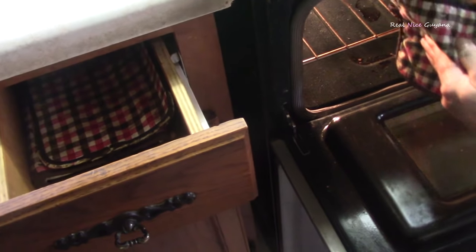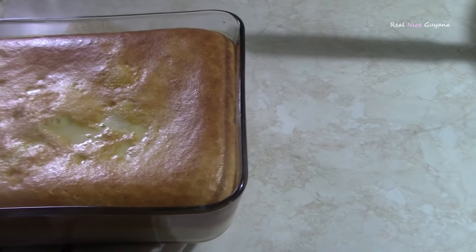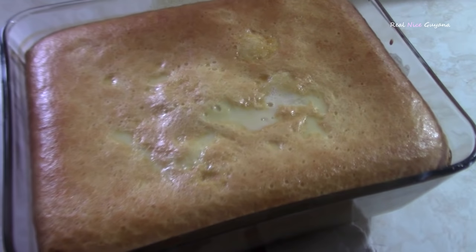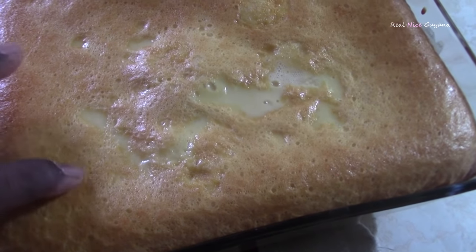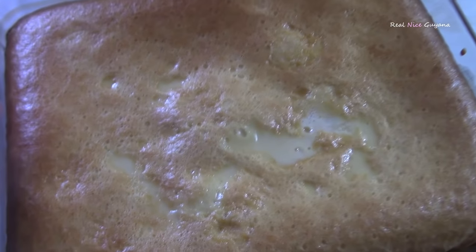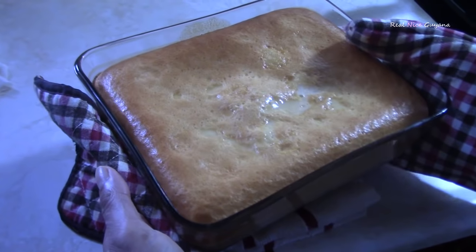So we are going to check this custard now. It has been about half an hour. It looks like it needs a little bit longer — you can see there is still liquid in the middle. So we are going to put it back in and let it bake for a bit more.